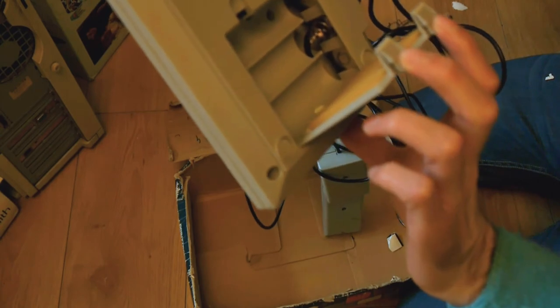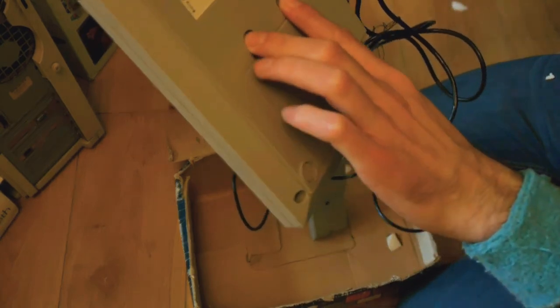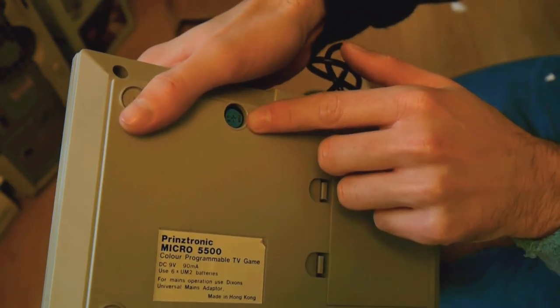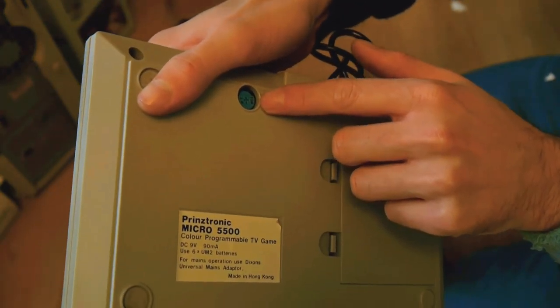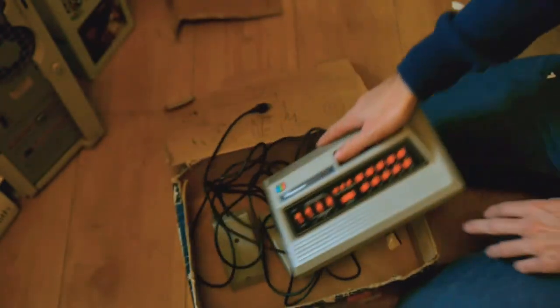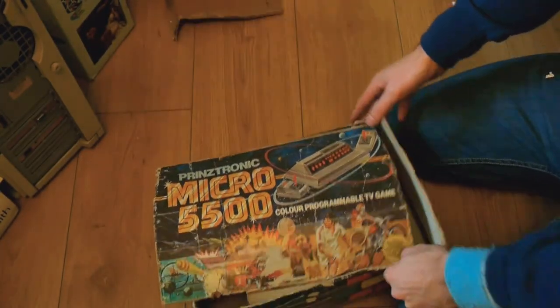It takes batteries, like these early consoles did. What's that? 6C batteries. There's a handy little sound control on the bottom. That is easy to use, isn't it? Have to get a screwdriver out to change the sound. There we go — Prittronic! The product of the future!